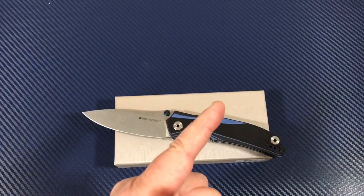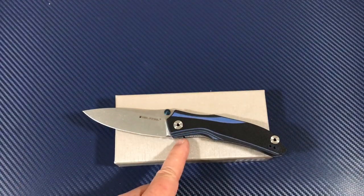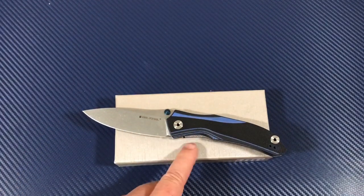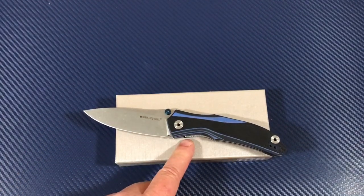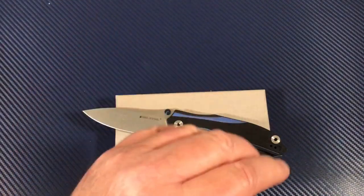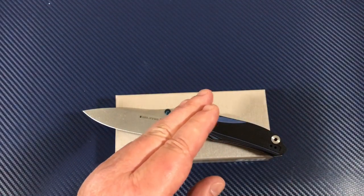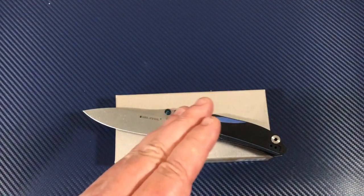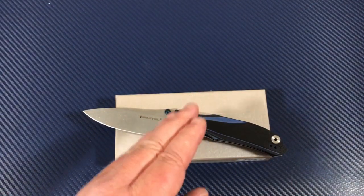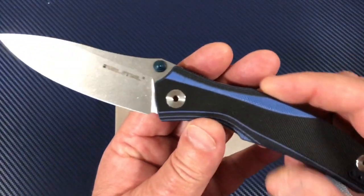Welcome to the Love Them Knives channel. LTK here. I've been waiting for this knife to come in and this is in my giveaway — my 4,000 subscriber giveaway. If this is 2018 or past July 6th of 2017, you're too late. But you can still learn about the Horus.